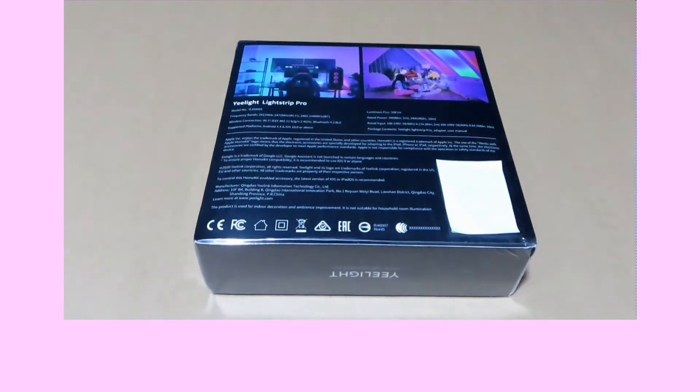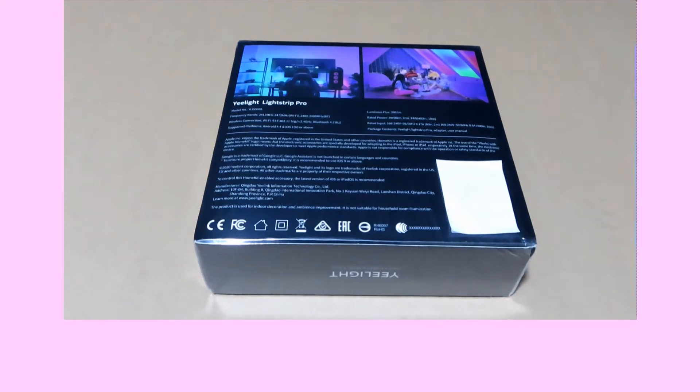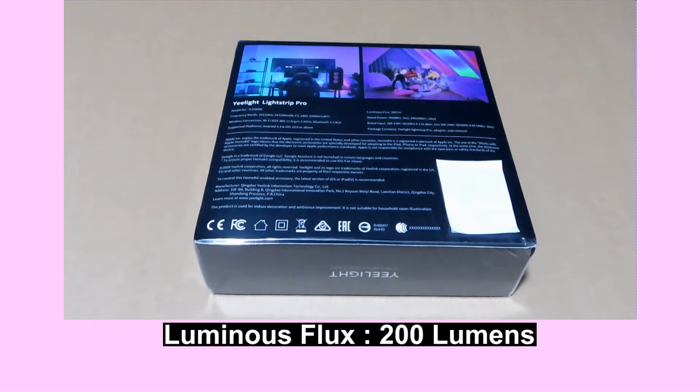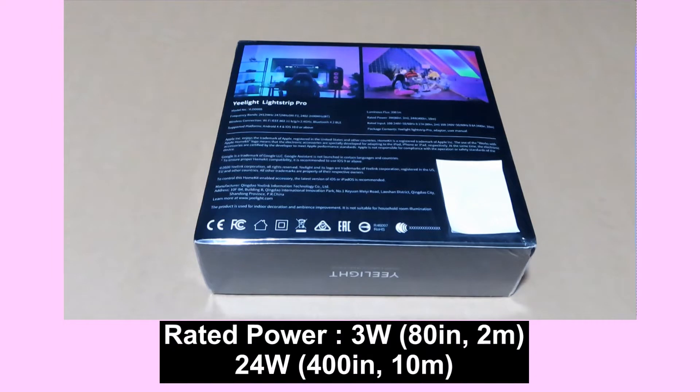It supports a wireless connection of 802.11 B/G/N, 2.4 GHz and Bluetooth 4.2 BLE. The supported platforms are Android 4.4 and iOS 10.0 and above. It has got a luminous flux of 200 lumens. The rated power is at 3W for a 2-meter light strip, or 24W for a 10-meter light strip.